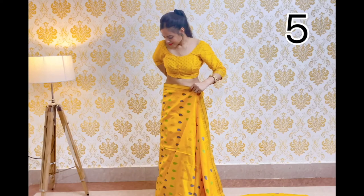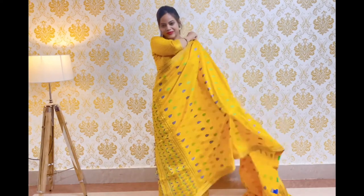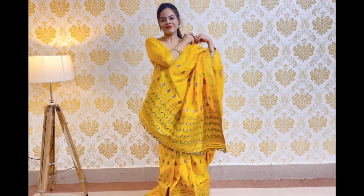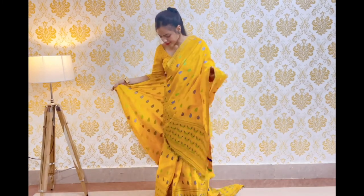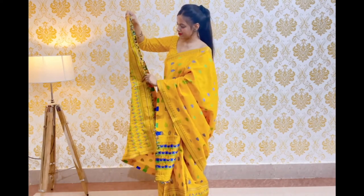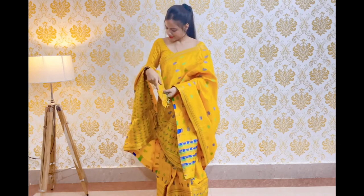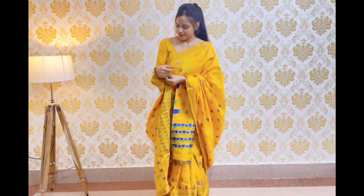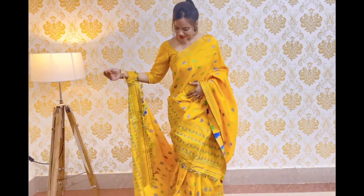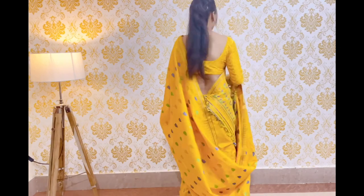The fifth draping style is the Rajasthani draping style. We will keep one end at the back and tuck it in at the shoulder. We will secure the other end from the front, fold it from the corner, and secure the other end at the back side. This gives us a royal look for the fifth draping style.